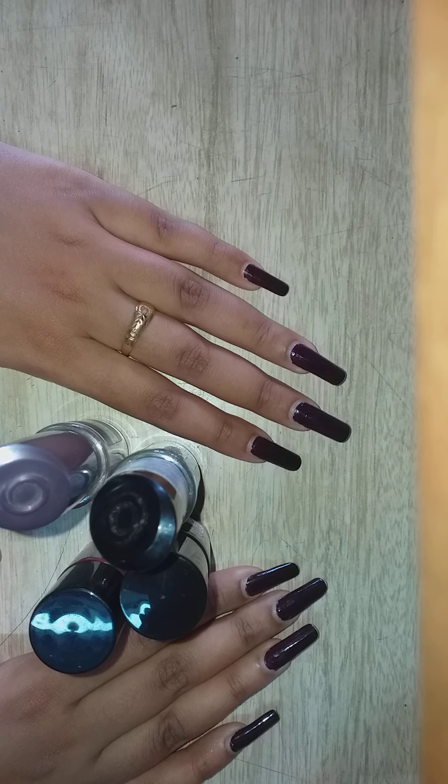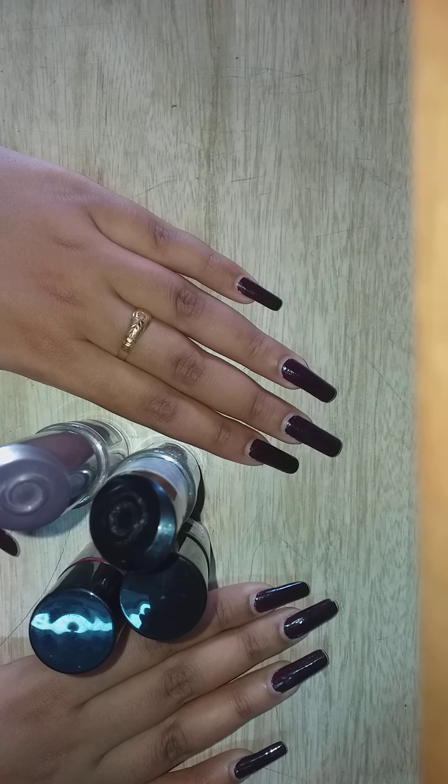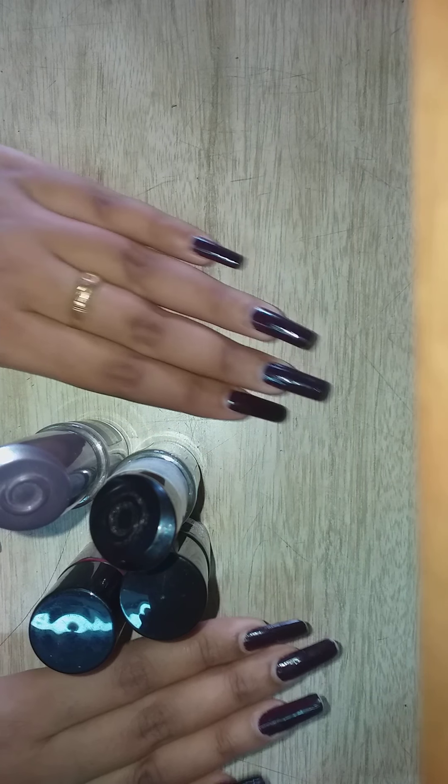If you ask any flight attendant, they will let you know how their nails are damaged just because they have to change their nail paint very often — within a week, within two or three days they have to remove the color and apply it again. Their nails become very weak and it's very hard for them to regrow.